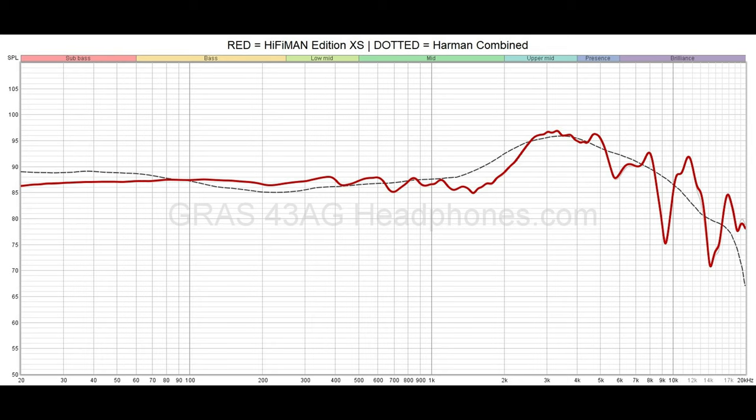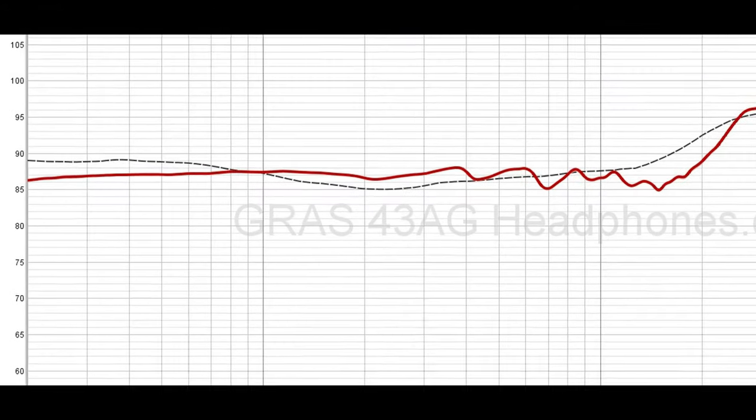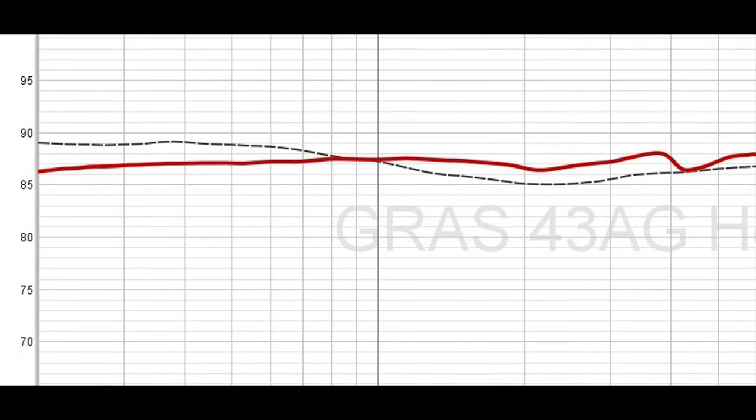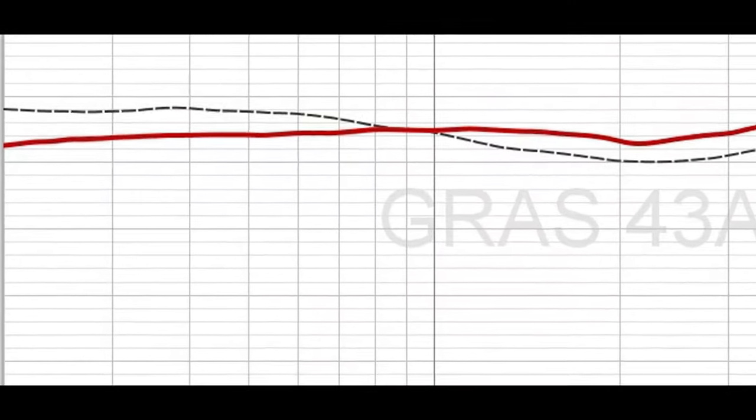Let's start with a frequency graph made by headphones.com. Starting from the low frequencies, there is really low extension to the bass, which goes all the way down to 20 Hz, perhaps even lower, under the audible range. There is a slight slope down going from around 100 Hz, but while actually listening to the headphones, it has little to no effect on the sound. The bass generally doesn't hit the hardest, but it's clean and free of distortion or any other kinds of unwanted mess.